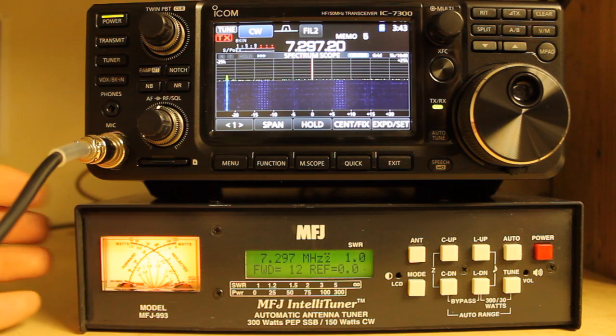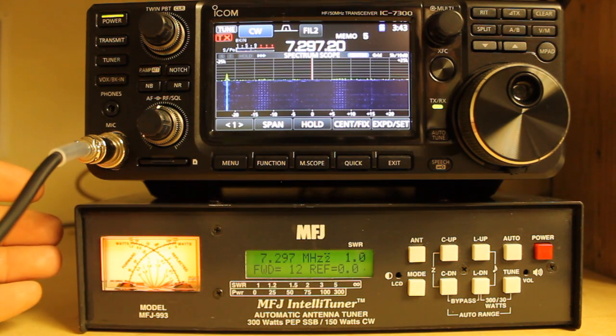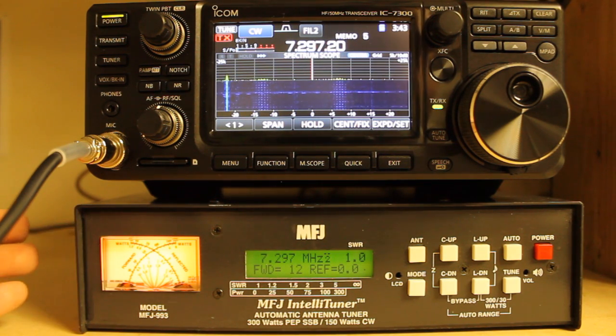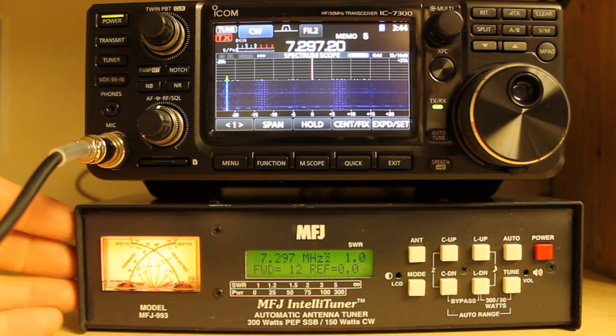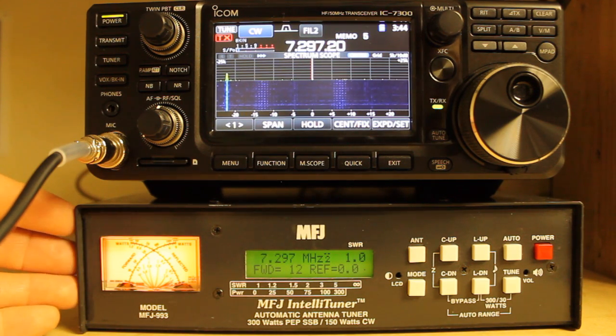That pretty much covers the basics of it. If you start having issues, do a power-off and power-on. If you're still having issues, do a memory reset, and beyond that, do a full reset. That's my advice.